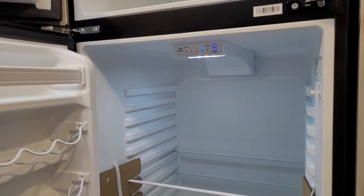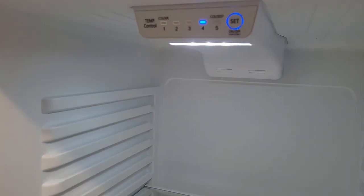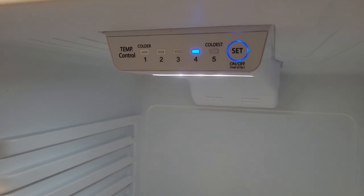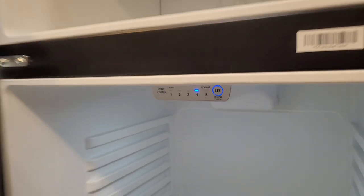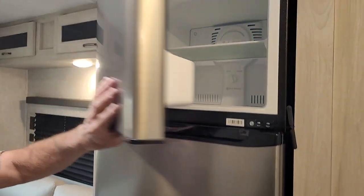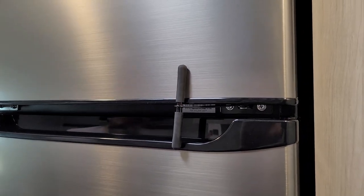In the bottom of the refrigerator it has push buttons to set the temperature. Where it says 'set' is the on and off button, and there is also a diagnostic button. It does have a travel lock between the two doors that comes over and locks the two doors in place.